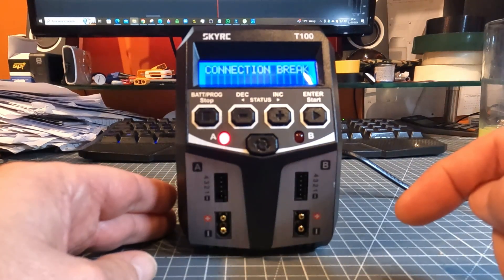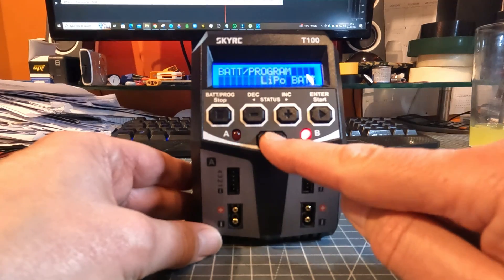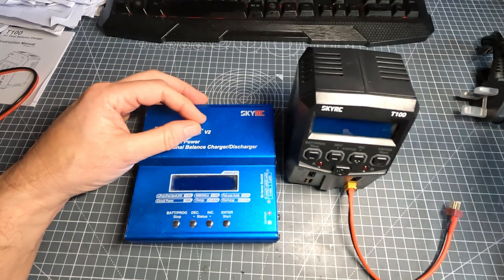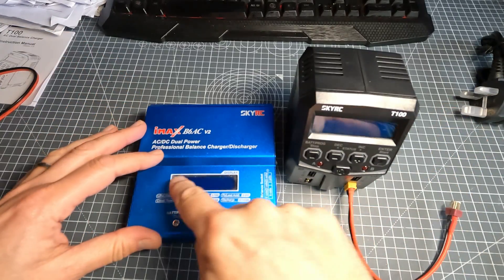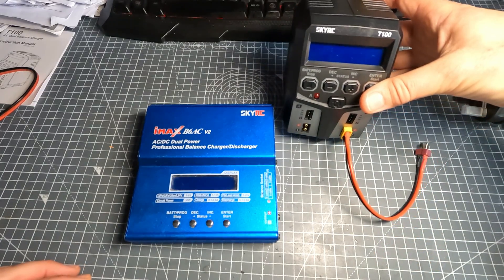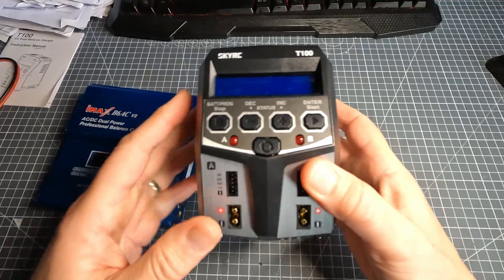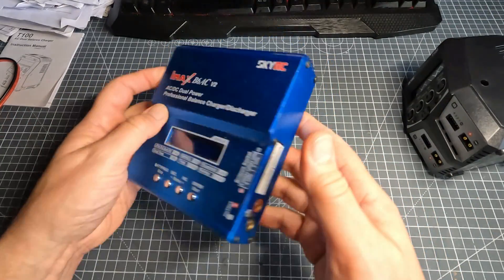It won't charge now because I haven't got a battery attached — it just gives a connection break error. One other thing: there's a button to choose which battery port you're configuring parameters for — one side or the other. Regarding the display: on this charger it faces forward, which may or may not be useful depending on where you charge. I charge on a bench, so having it flat might work better. Also, this one only goes up to 4S whereas the old B6AC went up to 6S. But it's worth noting this was 50 quid and charges two batteries at a time, whereas the B6AC was about 70 quid five years ago and only does one.